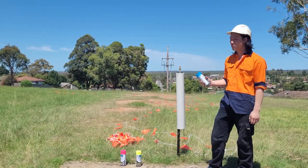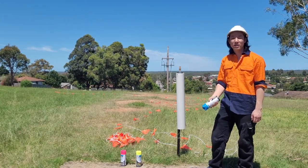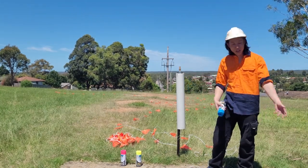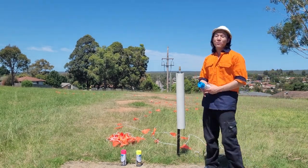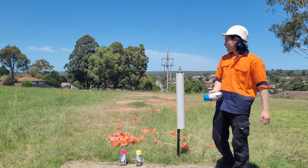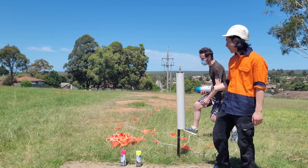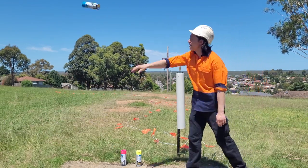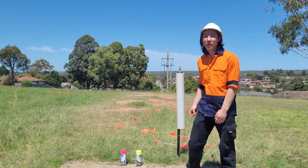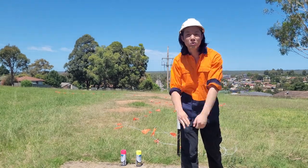I recommend you spray the spinny boy a colour because operators drive over it, they bury it, people chuck it around everywhere. The best place would be to put it in your ute. And I recommend you spray the flag as well because people like stealing that stuff — I'll find out which trade he comes from, which company he works for, what his car looks like.